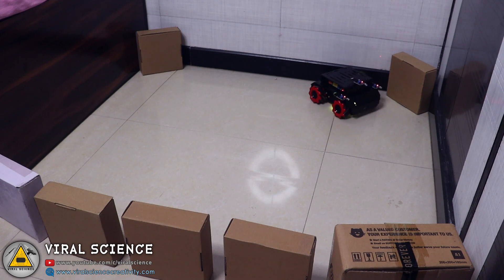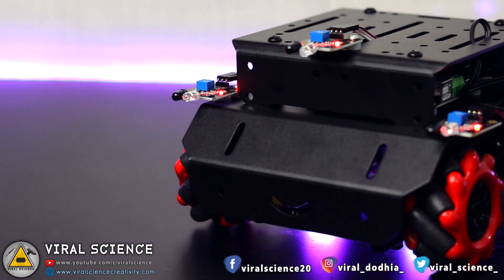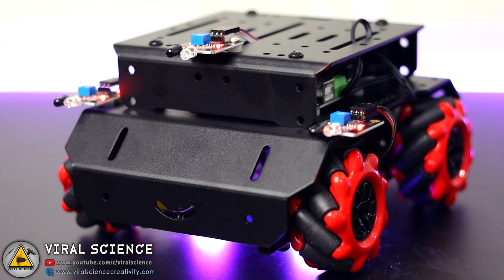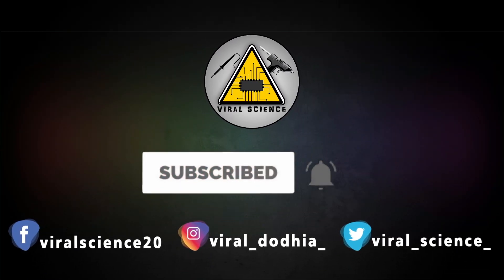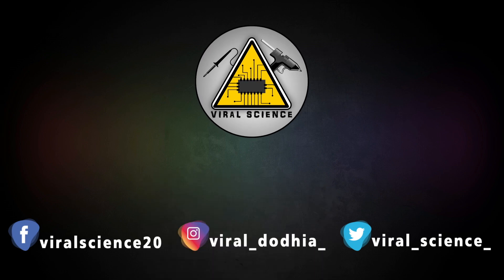I hope you liked this robot. If you want to purchase the mBot Mega robot, you'll find the links in the description below. Do subscribe to the channel, hit the like button, share this video with your friends, and press the bell icon to get instant notifications for new videos.